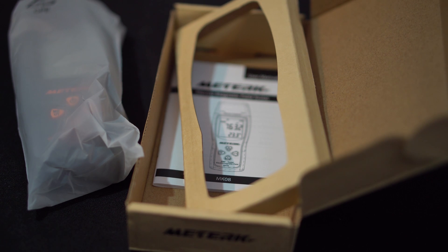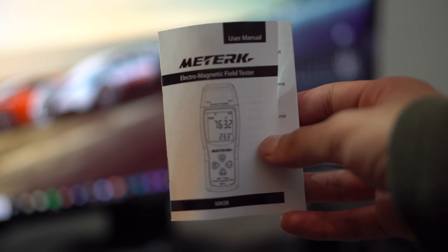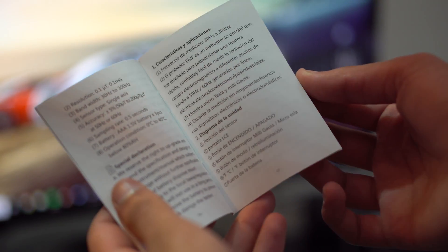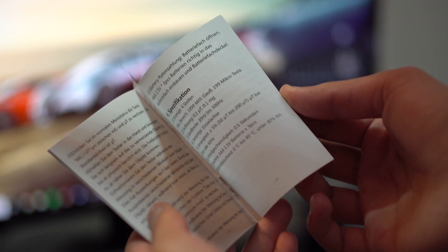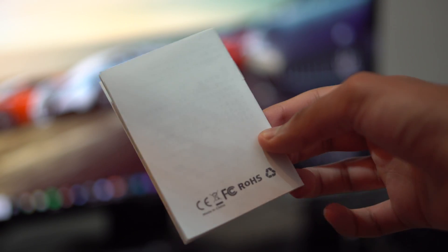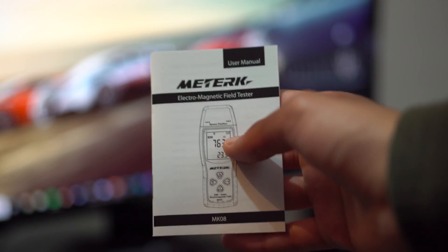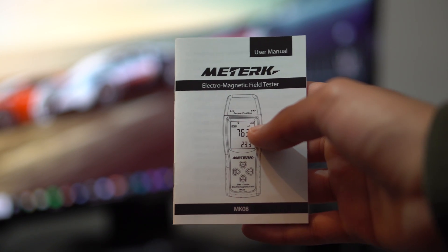You guys can just look straight at the device. Now looking at the user manual, it does come in a couple of different languages and it tells you exactly how to use it, what its accuracy is, and all of its features. But I'm going to be talking about it anyway in this video.